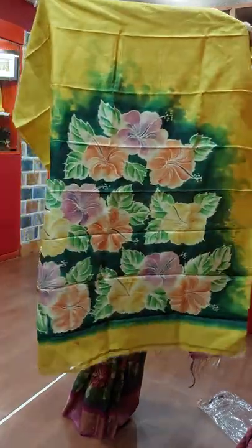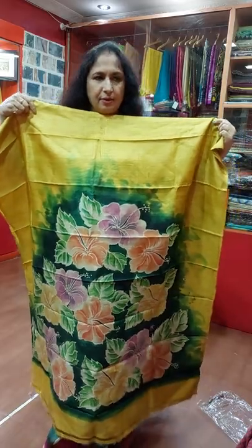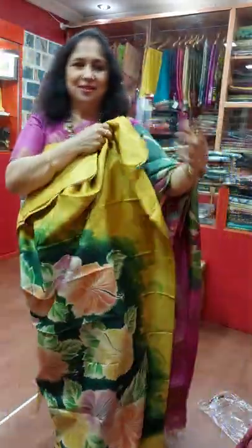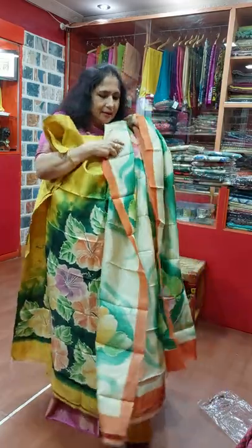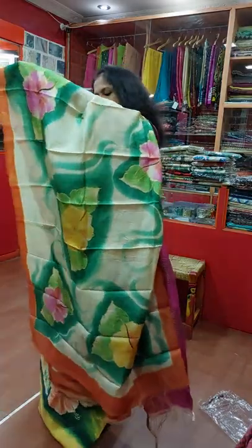This is a hand painting Kutipi piece, floral painted. Very nice color combination and this is golden yellow color back. And this is the Dhopatta.